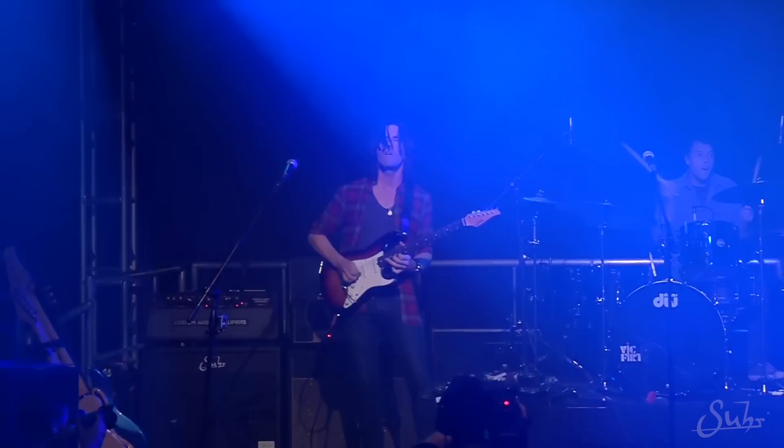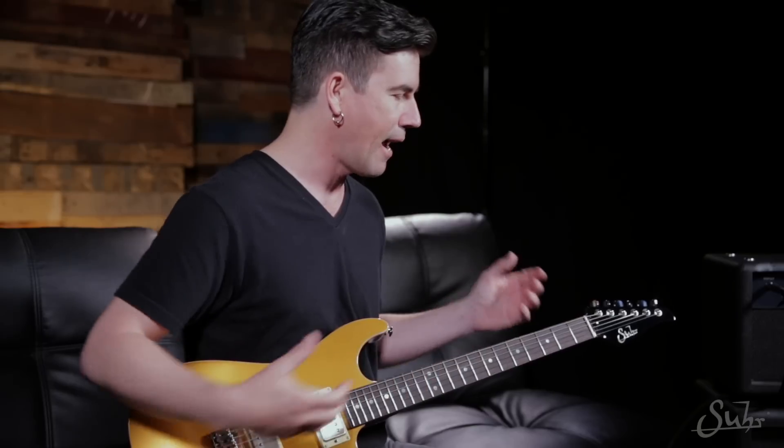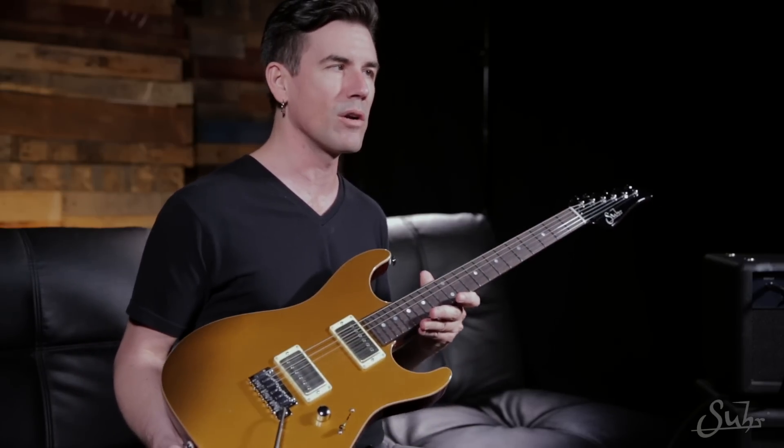I really wanted to come up with an instrument that I felt like I could play on stage all night without having to switch to another guitar — able to get all the tones and all the variety I could possibly want out of one instrument. And now to have my own signature model from Suhr Guitars, from John Suhr — what an honor.